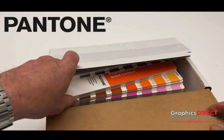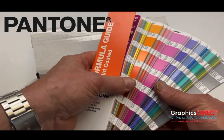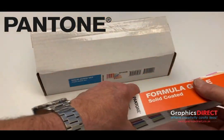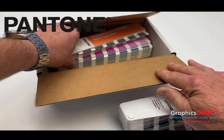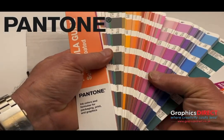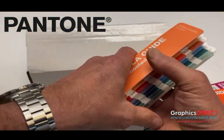It contains the formula guide, which is the solid coated and uncoated formula guide with all the colours in there. Then we have the uncoated formula guide — again, all the same colours in the fan guide of the uncoated guide.